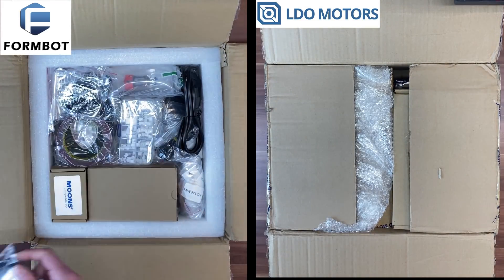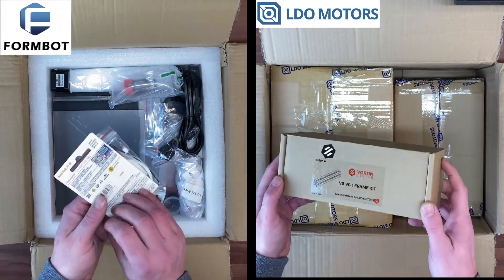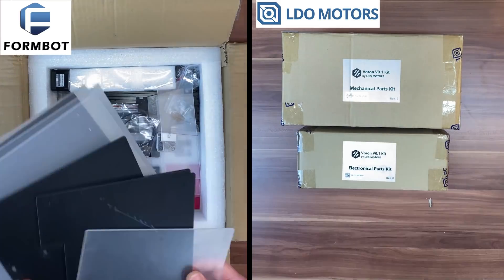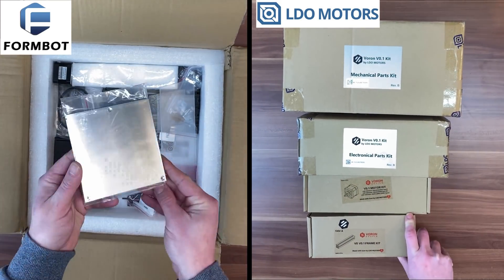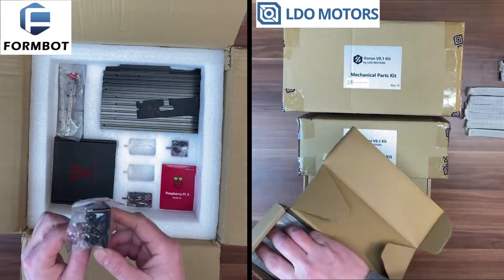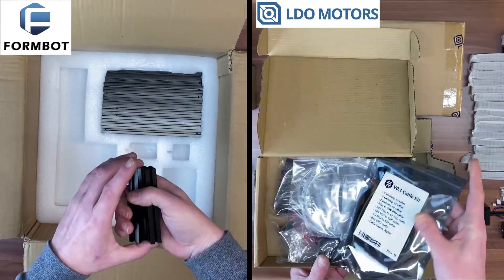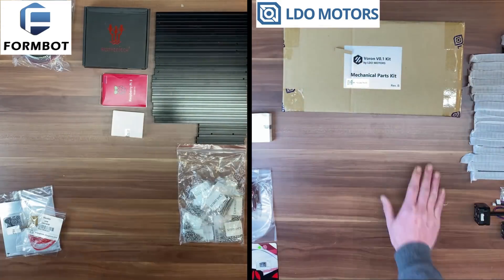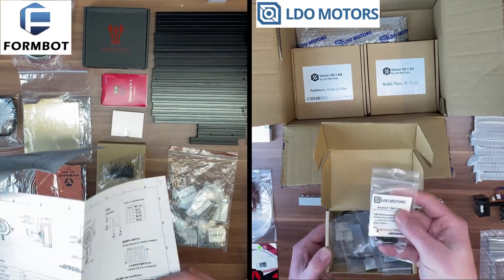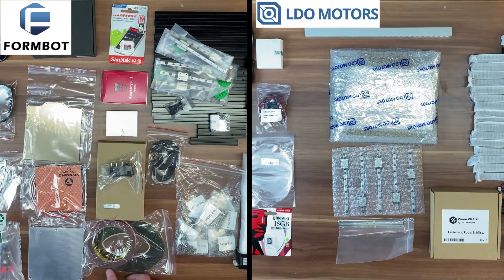FormBot packages the components quite loosely, while LDO adds a lot more boxes to organize the components in clusters, which adds quite a bit more cardboard waste. I personally would have appreciated the Prusa kit approach of clustering parts according to build steps rather than general technical clusters. Summing up, both kits are well-packed and you'll find everything you need to build a Voron 0.1 — almost, but we'll see that later.